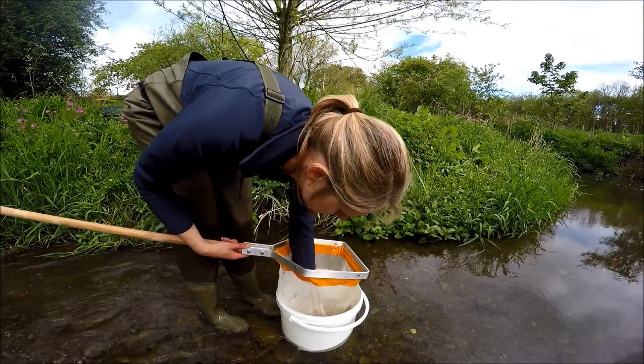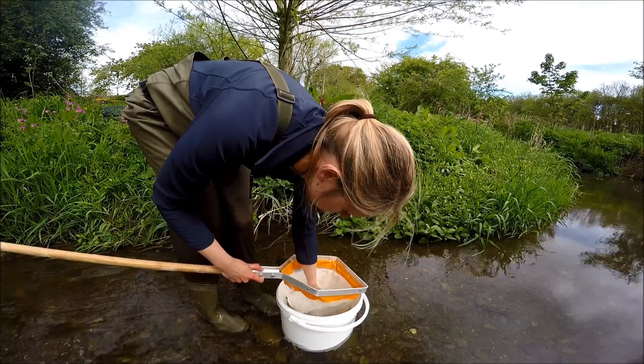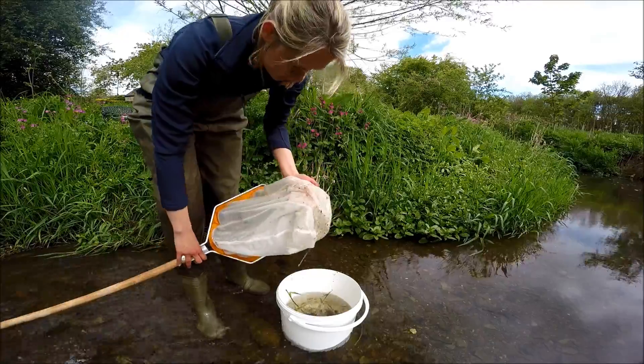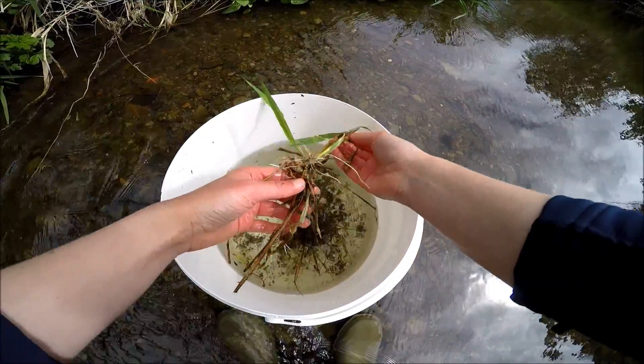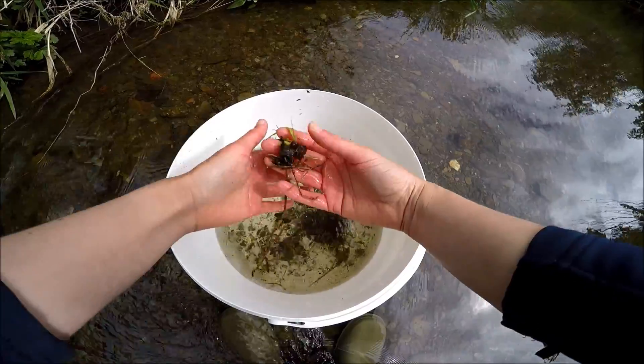Once you've completed your sampling, pop your catch into a bucket. Make sure you check the net for any invertebrates that are clinging on or that have become trapped in the mesh. Now is your chance to remove any large stones or pieces of vegetation before transferring the clean sample to a tray for closer examination.